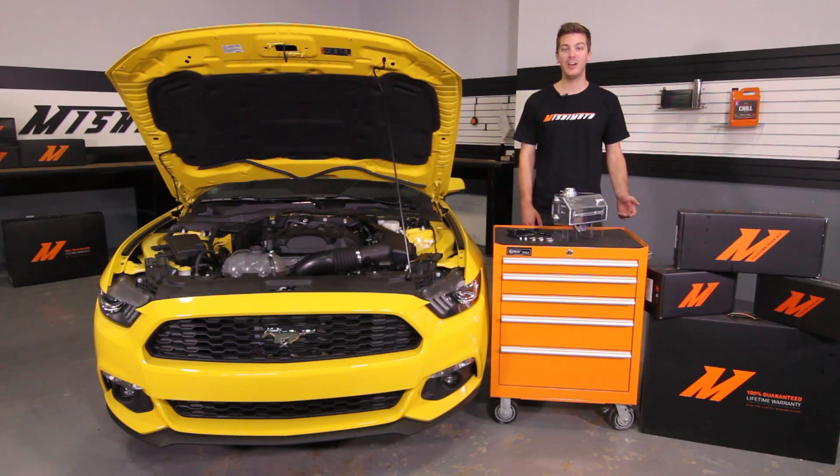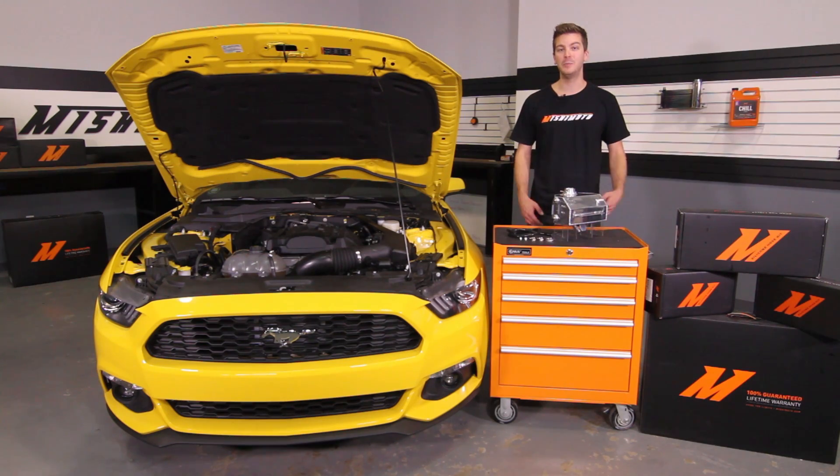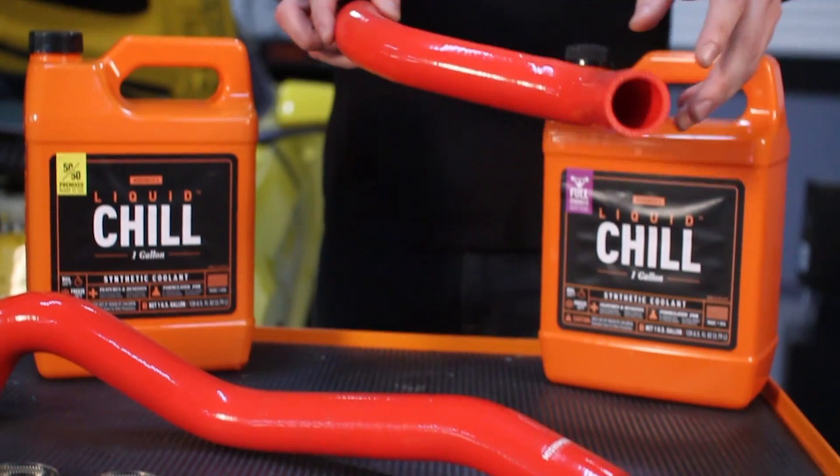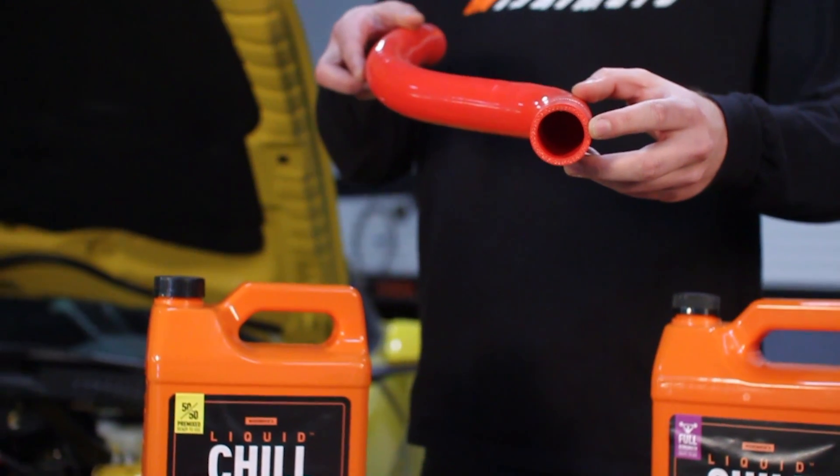If you haven't done so already, make sure to subscribe to our YouTube channel for more exclusive Mustang content. If you're looking to add some additional style to your engine bay, now's a great time to install the Mishimoto Direct Fit Silicone Coolant Hoses, offered in black, blue, and red.